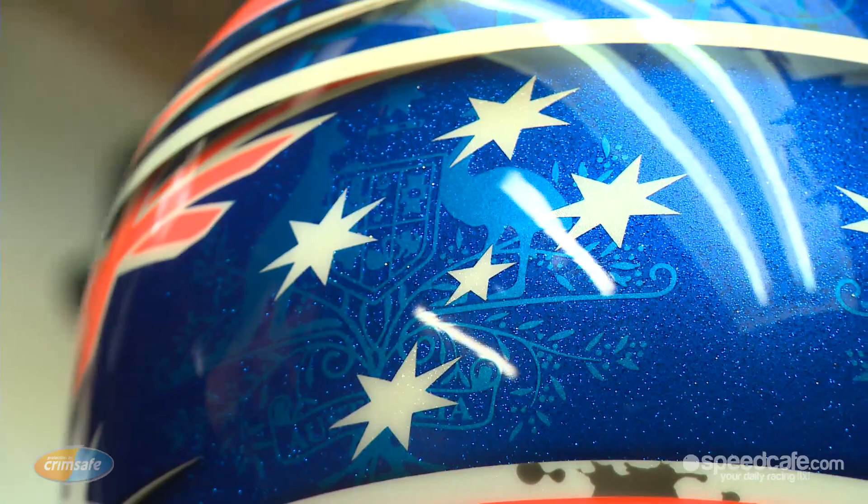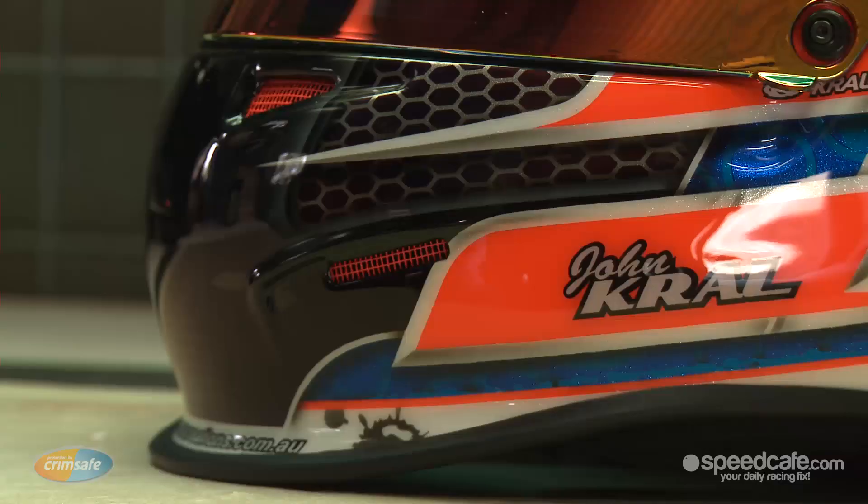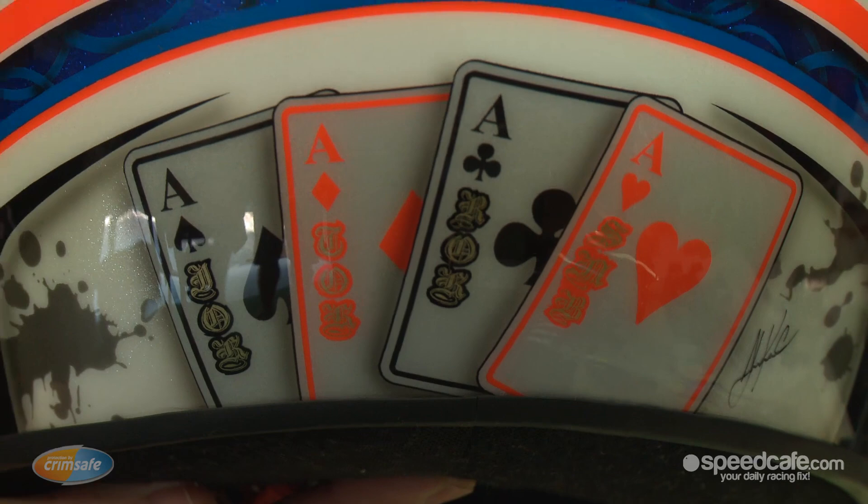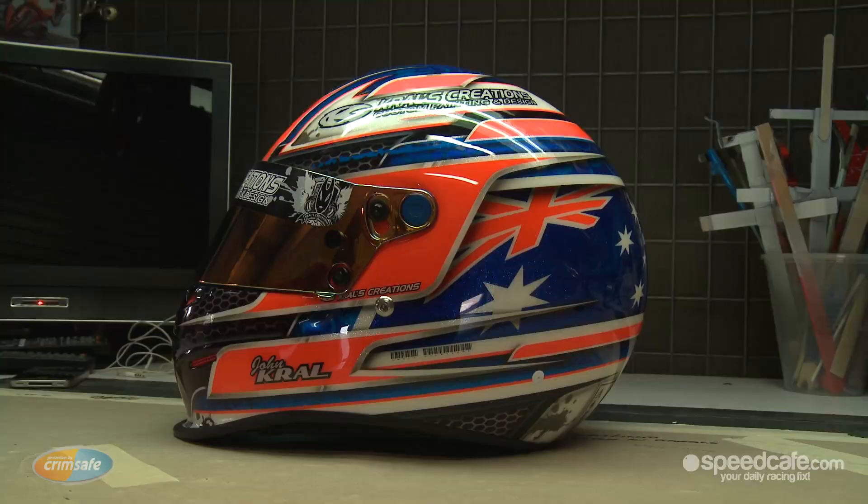Once all the colour has been applied, we apply a very, very thick coat of clear and that helps build up and bury all the little individual levels of paint. I then sand that back so it's nice and smooth and then I'll apply another layer of clear, which is generally called a flow coat, to get a really beautiful high gloss finish. But even after then, I'll run a buff over it to shine it up even more.